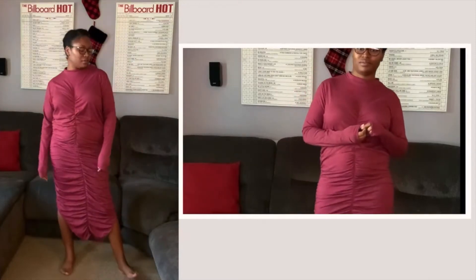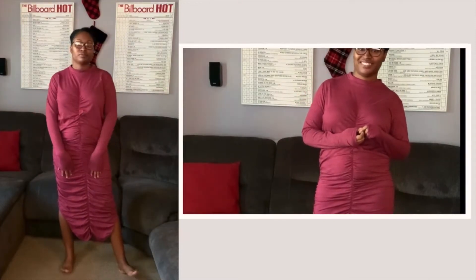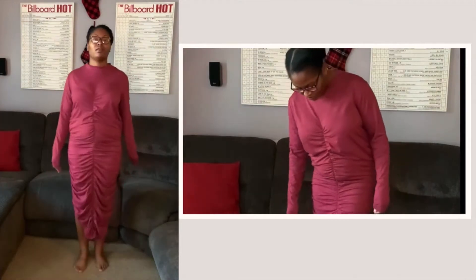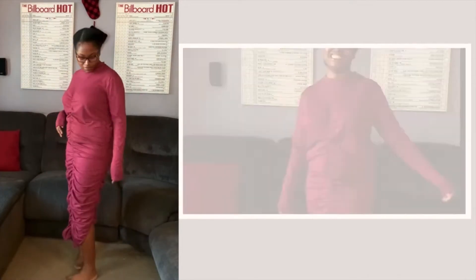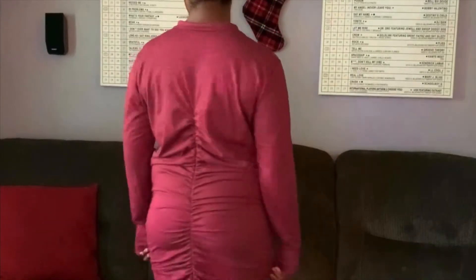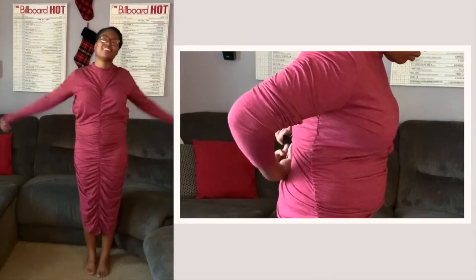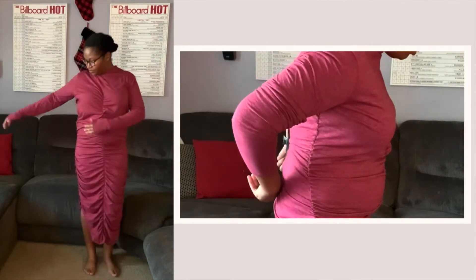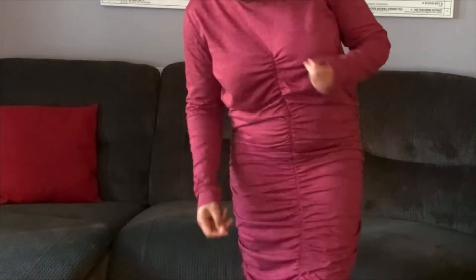Here is the finished ruched dress. There is ruching down the front and down the side. Overall I don't like it — I mean it's okay. I don't know if I'll actually wear it. It doesn't fit properly; it's really baggy underneath the arms and just on my top portion. I just wish the fit would have been better.